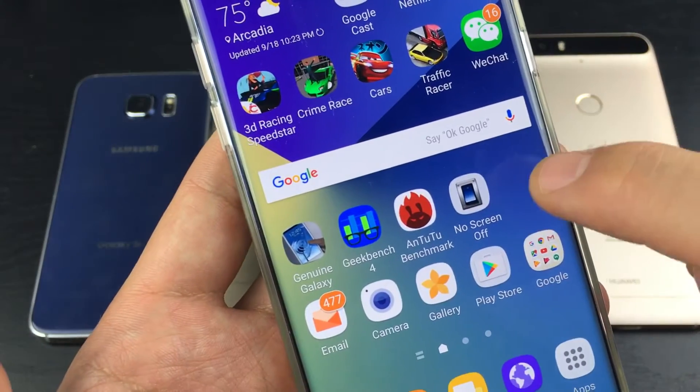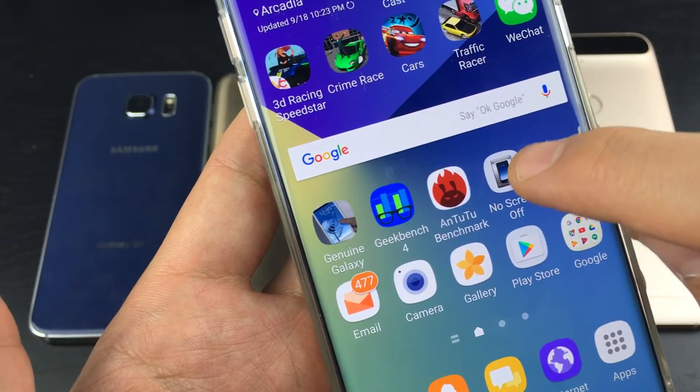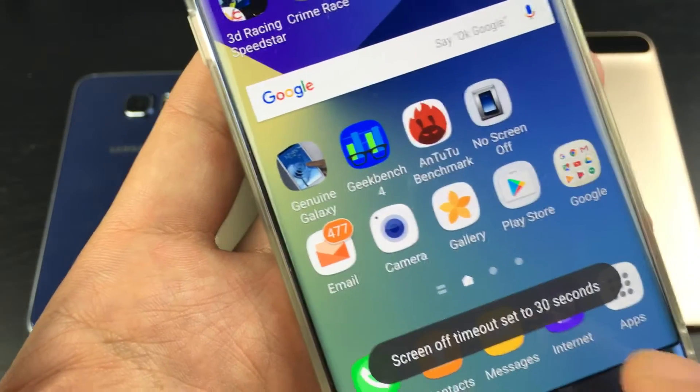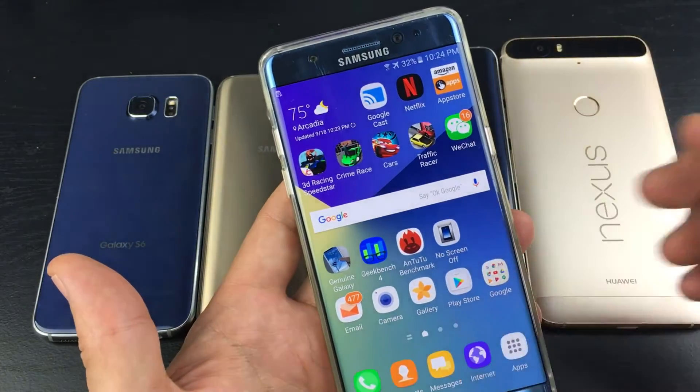If I want to disable that — if I want my screen timeout to work again — then I would tap on No Screen Off again. And now it says screen timeout set at 30 seconds. It's set at 30 seconds because I have my screen timeout set at 30 seconds.